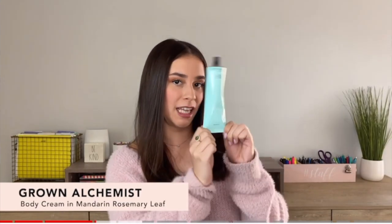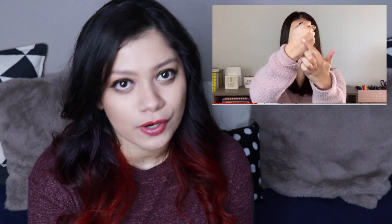Let's talk about Grown Alchemist. This one is a body cream, and I did talk about this a tiny bit in my 'is it going to be a spoiler' video that I posted the day before we had our actual spoilers. This is their body cream and it is going to be their Mandarin Rosemary scent. Grown Alchemist is a cruelty-free brand, it's made in Australia, the retail value is $26, and you get 4.23 ounces.